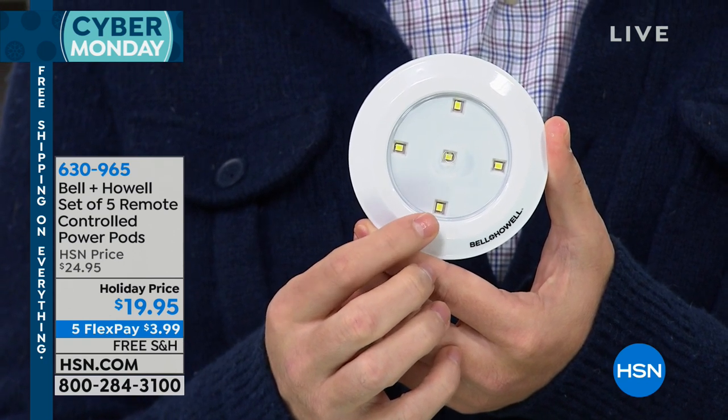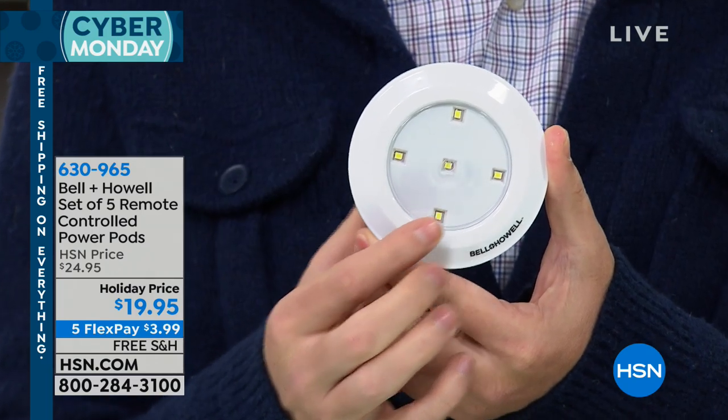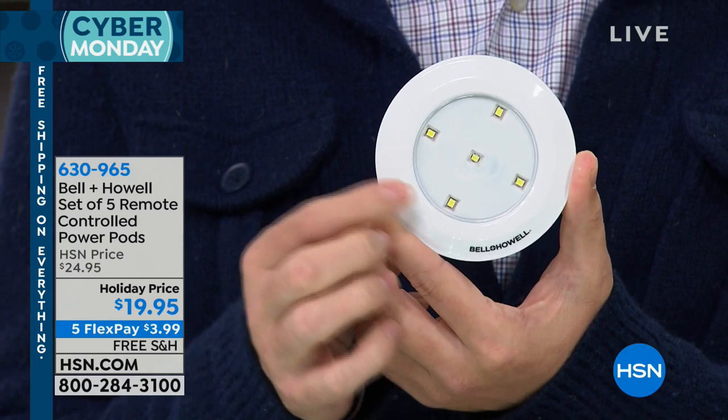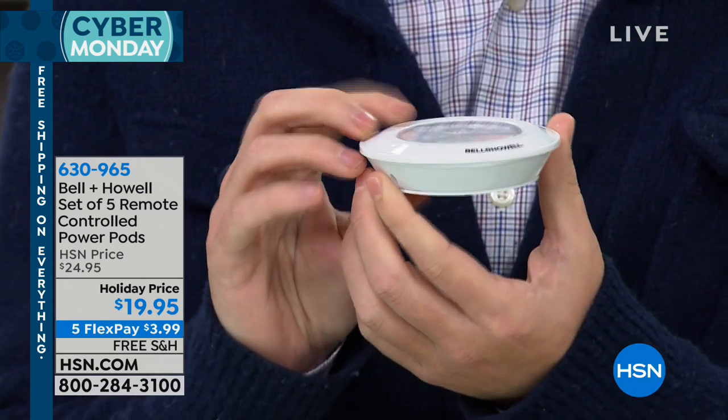They're going to last longer. They're going to sip the battery. But when I turn them on, you can't even see them — they're going to be a beautiful white light, they're going to be gorgeous. So if this is an emergency situation, you're going to want a light that's going to last you longer. And you can see the really slim profile.